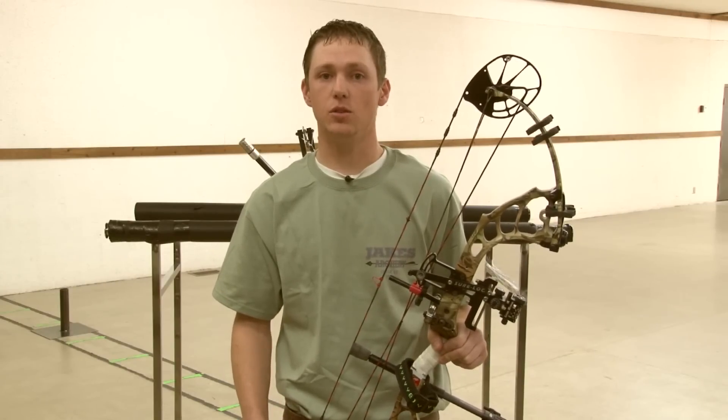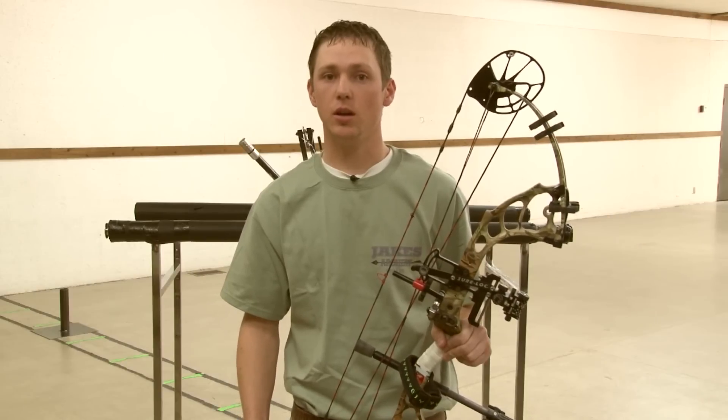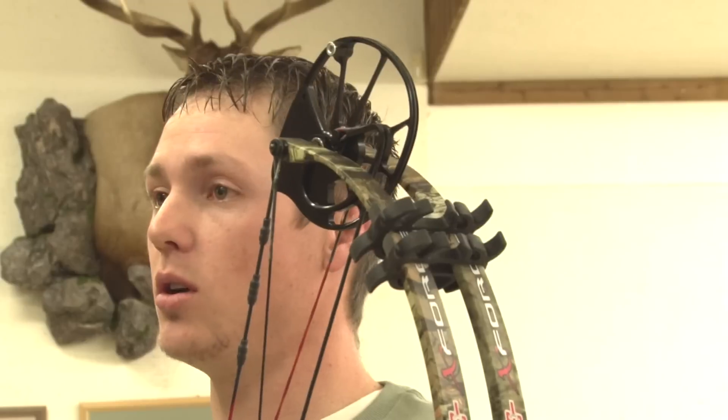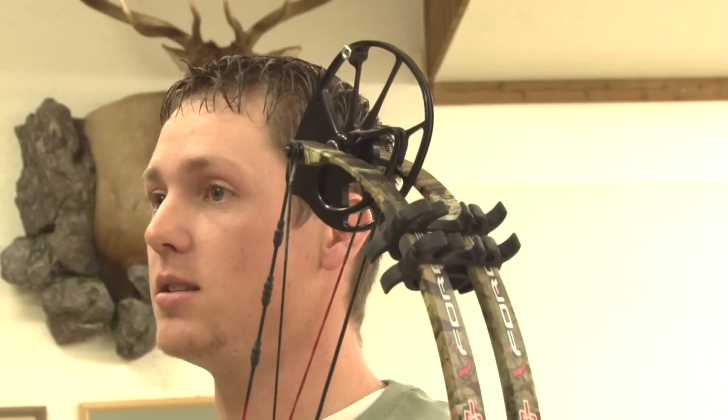They're more accurate, so you can hit where you want. If you target shoot, they can be extremely accurate with the right setup, and you can also increase your effective distance with them.